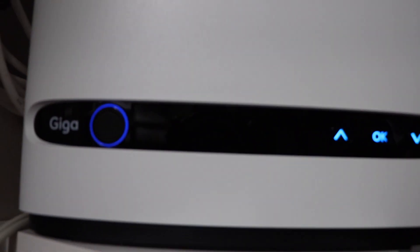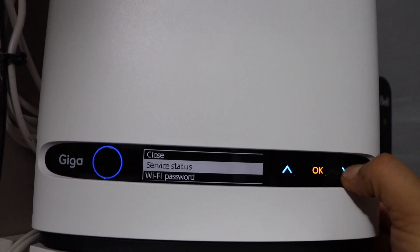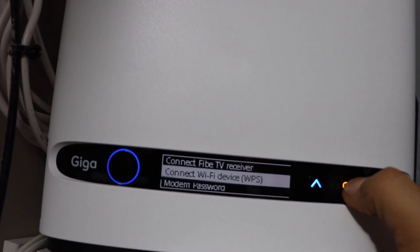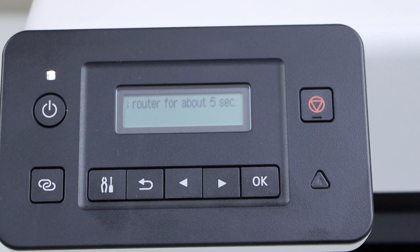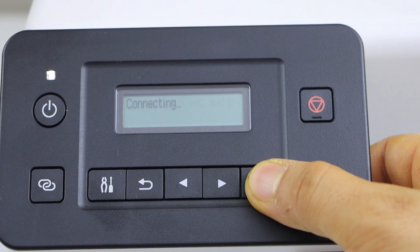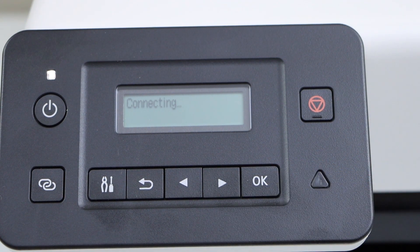If your router has a display screen, look for the option 'Connect Wi-Fi device WPS' and press OK. Now go to your printer and press OK on the main screen — it will start the connection setup.